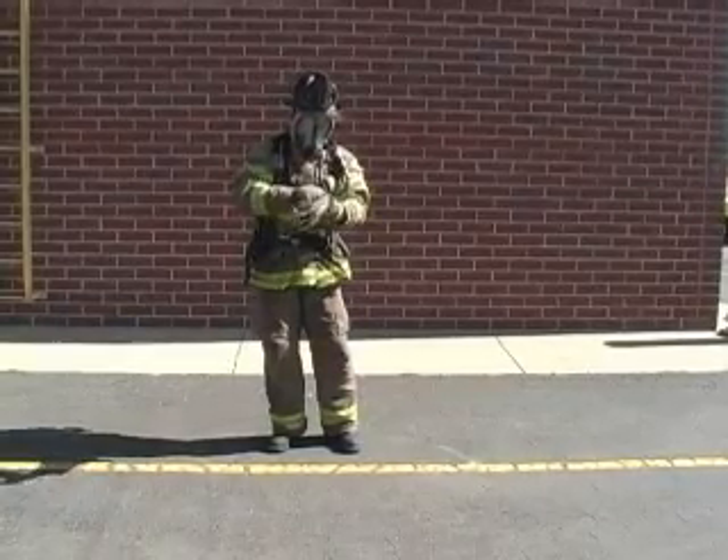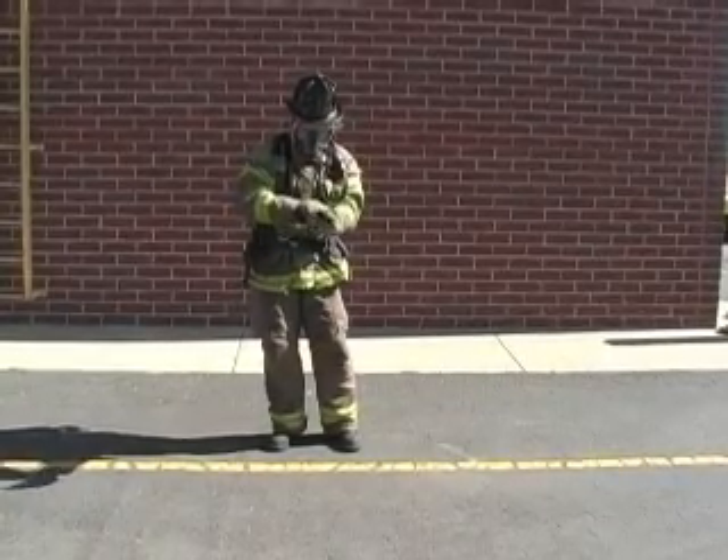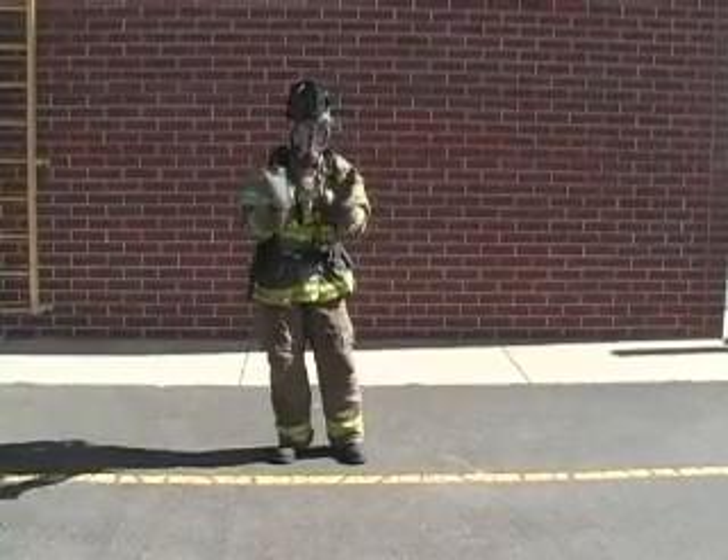Finally, the firefighter stands up, dons firefighting gloves, and claps to denote that he or she has finished the evolution.